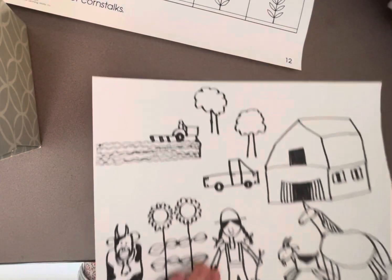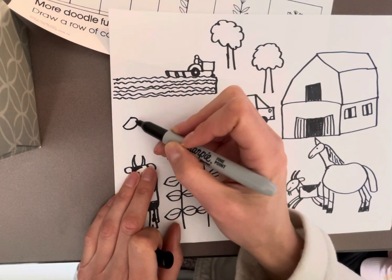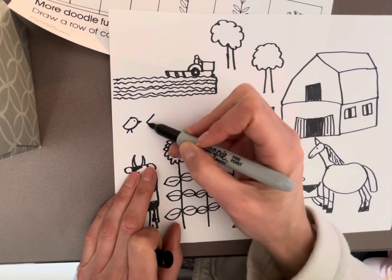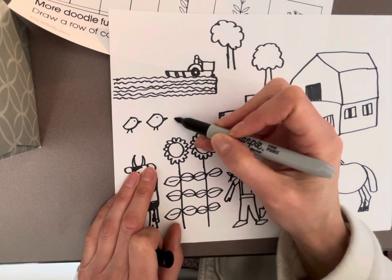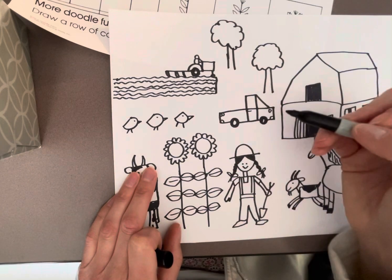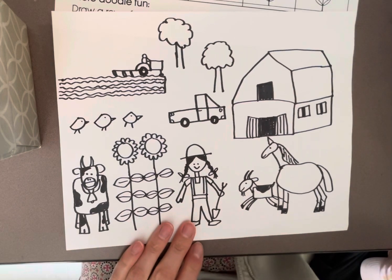I'm looking at the packet really quick — how cute is this? I'm going to add some little baby chicks that are kind of like walking in the background. So take a deep breath if you make a mistake. After you're done with the black marker, you will add color, and you will be taking these home today.